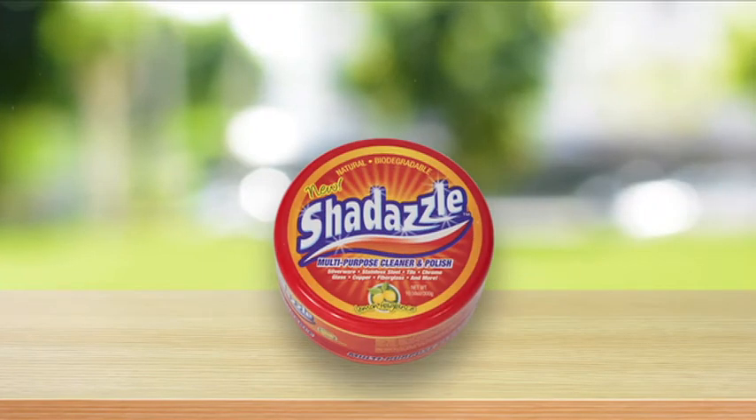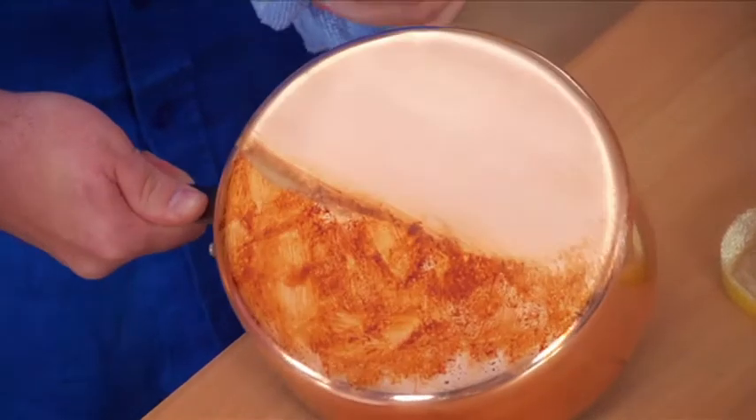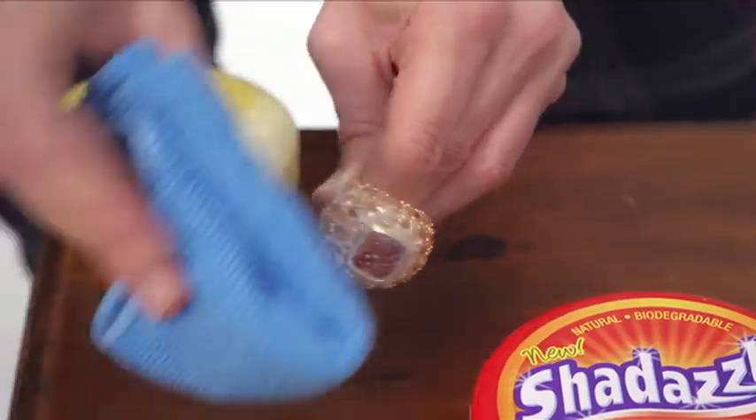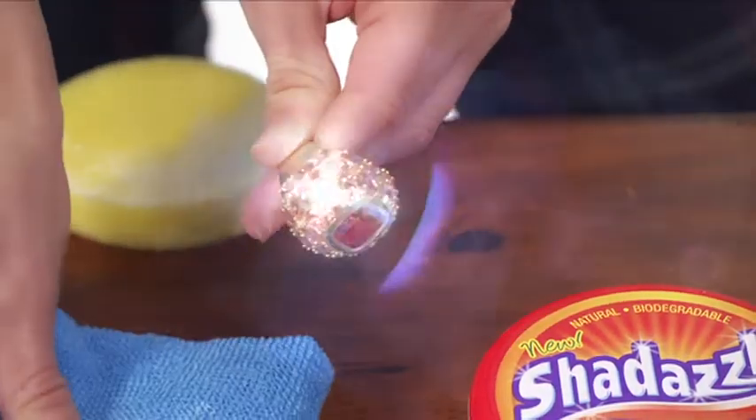Perfect for all around the home, Shedazzle is the natural cleaner that uses the power of white clay to lift the ugly away. Originally designed to clean and polish fine jewelry, it is perfect for all of your surfaces.